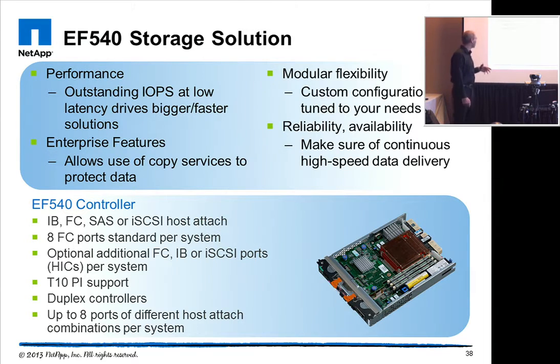The controller can be selected to have different kinds of host attachments, and we support the typical protocols for block storage. The system comes standard with Fiber Channel ports, and then you can add one of the combinations on top of it and mix and match protocols as needed. We also support T10PI, which is the data integrity on the data path feature with the EF540, to make sure that the data coming in from the host is the same data written on the physical drive.